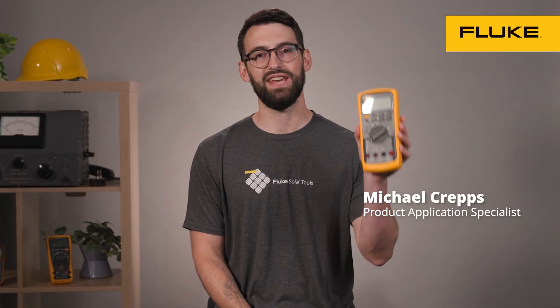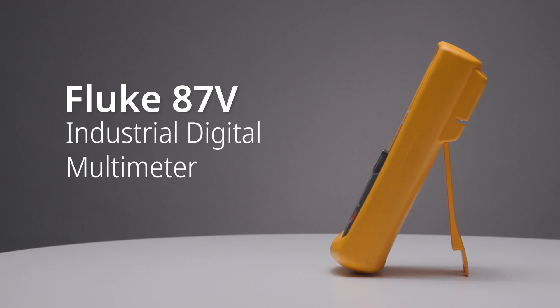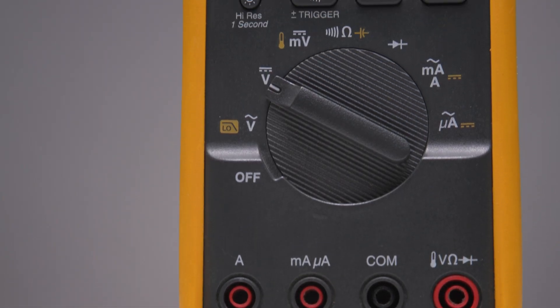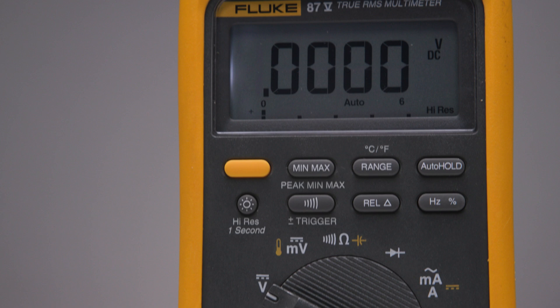Hi, I'm Mike with Fluke. Let's go over making temperature measurements with the Fluke 87.5. The 87.5 can make temperature measurements, but it just needs a probe attached to it.